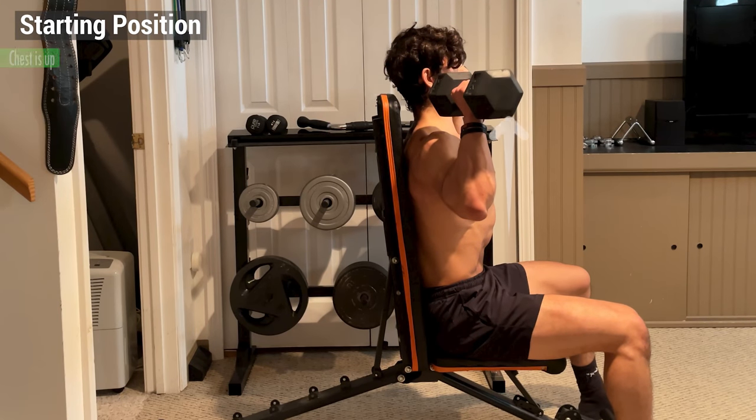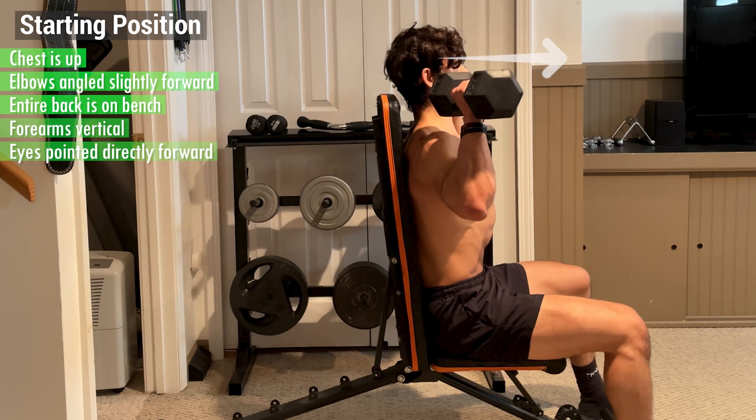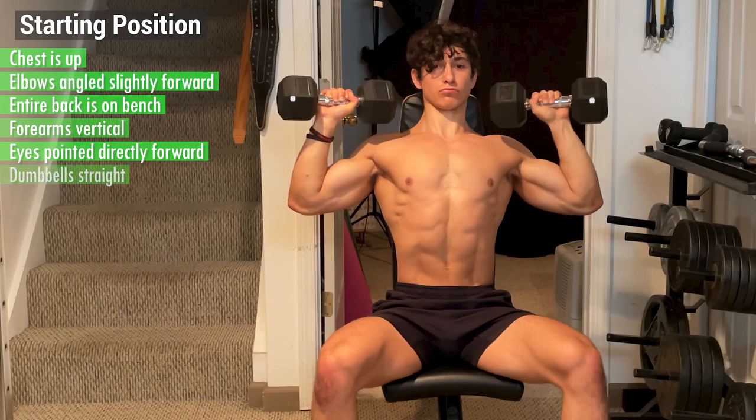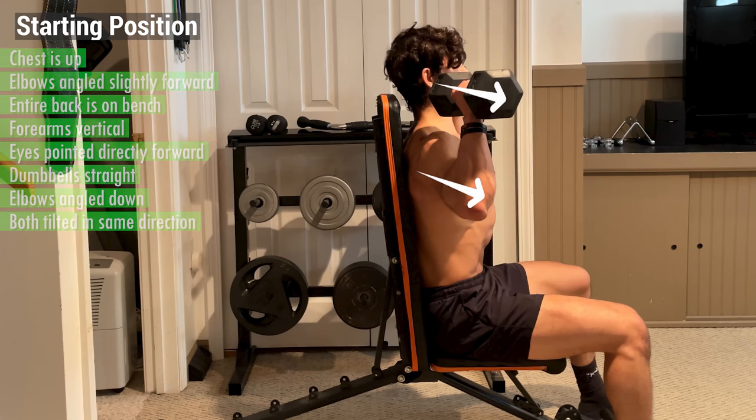The starting position should look something like this, where your chest is up, your elbows are angled slightly forward, your entire back is in contact with the bench, your forearms are vertical, and your eyes are pointed directly forward. From the front, the dumbbells should be straight and your elbows should be angled down, but from the side, both should be tilted forward in the same direction.